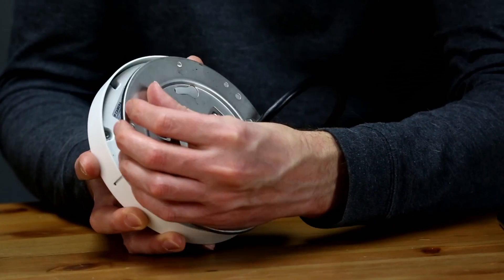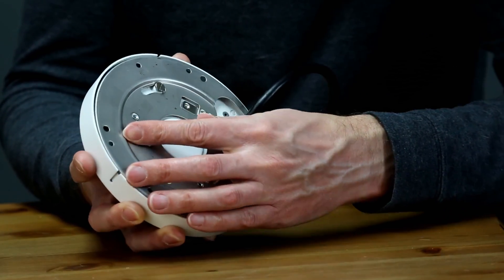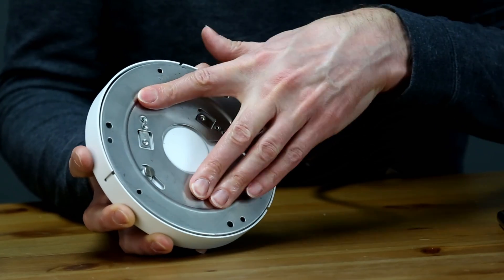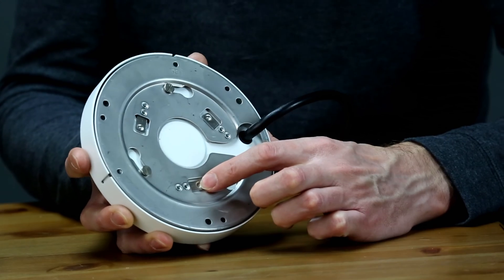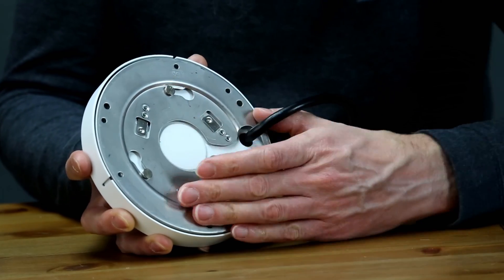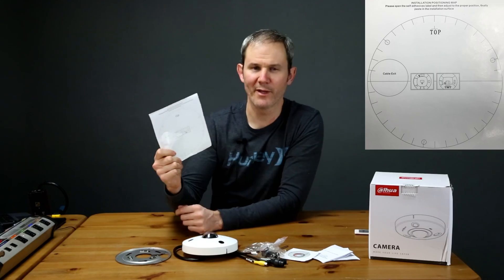The mounting bracket doesn't actually seem to have any sort of locking mechanism on it, so make sure to install the camera high enough so it's out of reach. It's kind of strange that the camera doesn't lock, but it does have these little indentations that fit into the back of the camera. And lastly we have the dual template.